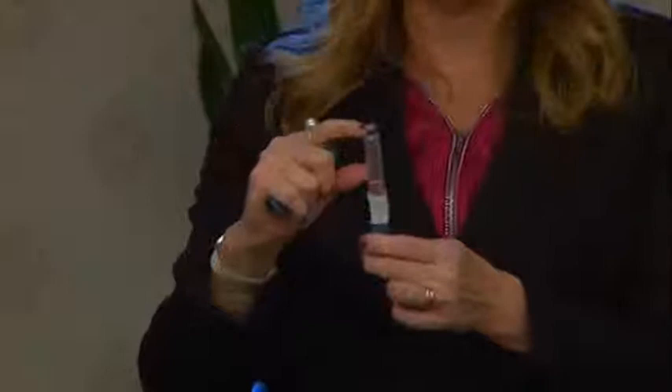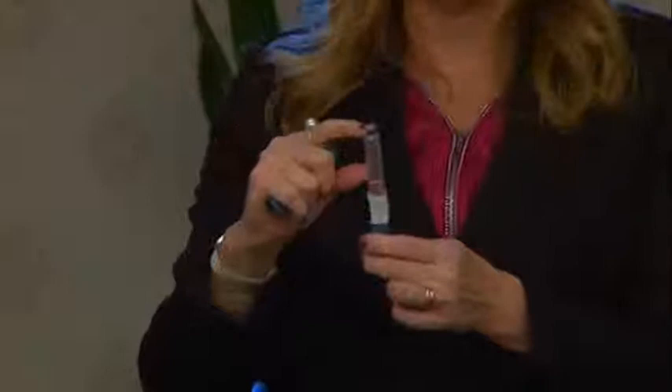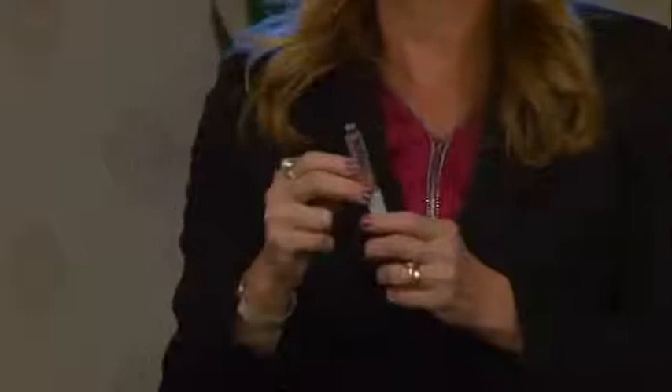The pens have 300 units of insulin in them. The one you're using can be stored at room temperature. The extra supply has to be kept in the refrigerator.